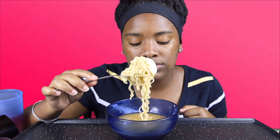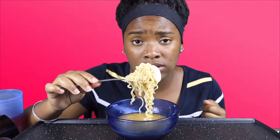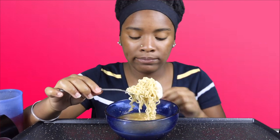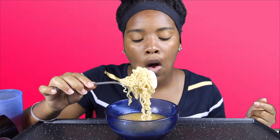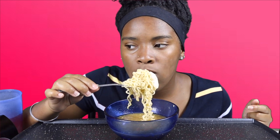I honestly didn't think this was going to come out that good because I put too much water, but these are so good. You know how sometimes you make noodles so good and you just can't remake them the same way? That happens to me all the time — I'm like, dang, I want to make it that good again.